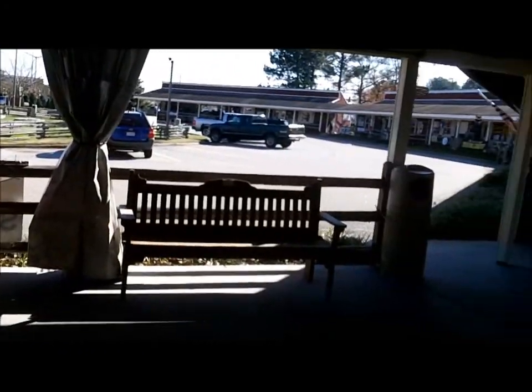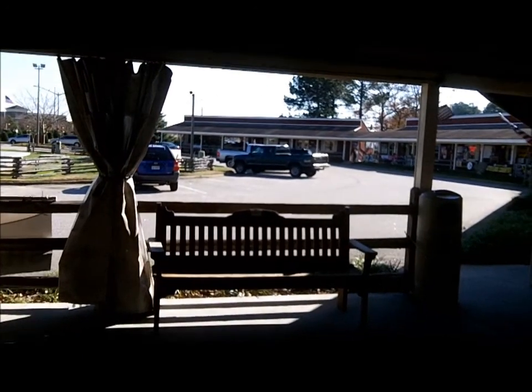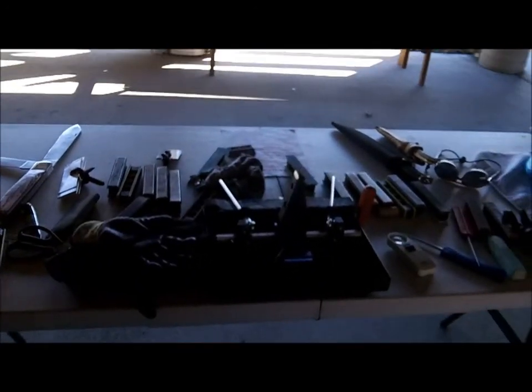Well, it's Black Friday. No specials over here though. No customers either.